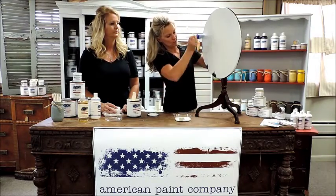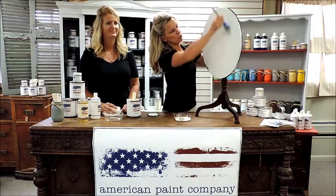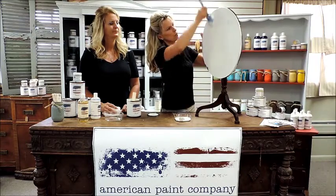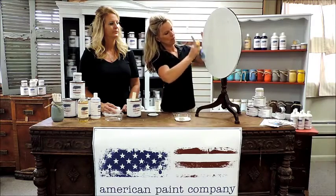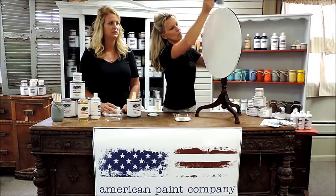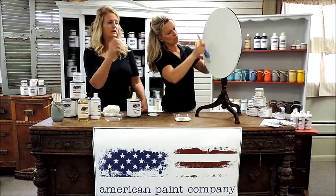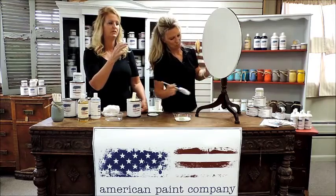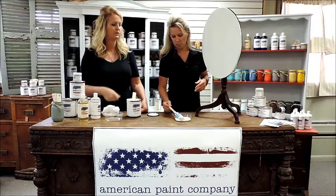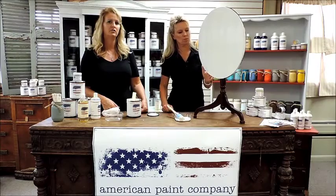After one coat, you can see how well that's covering — very easy, nice even strokes up and down the piece. Just smooth that out and let it dry. Usually it can be done and dried in 15 to 20 minutes. If you want to accelerate that, you can use a hairdryer and lightly go over it. Don't concentrate the heat in one area because it will tend to crackle the finish, so make sure you move the hairdryer around. We'll take a short break and come back to show you step two.